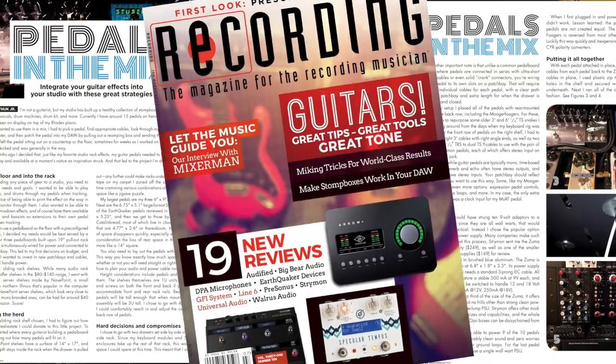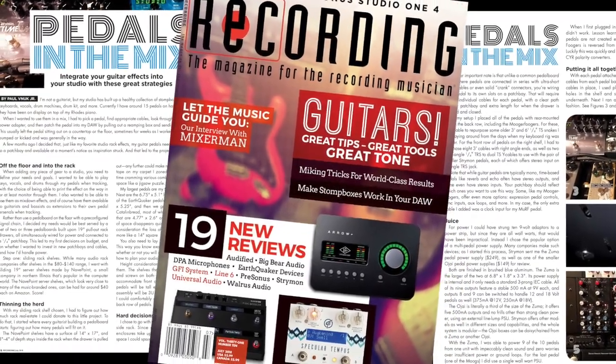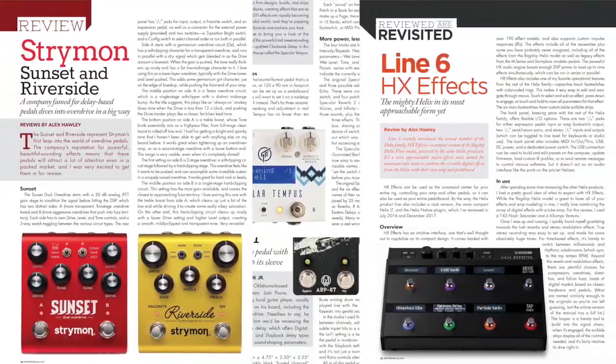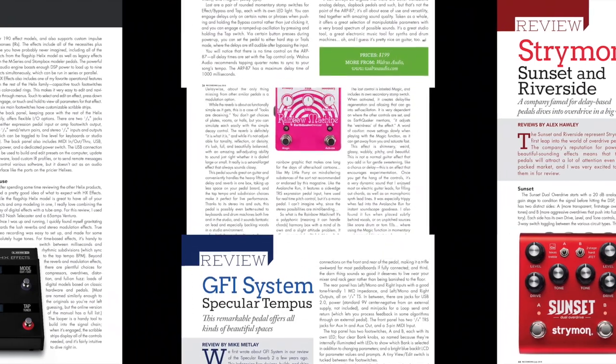From there, I'll say good luck with your studio pedal experiments, and I hope you found this video helpful. To find out more, check out my Pedals in the Mix article in the July 2018 issue of Recording Magazine, which also contains nine guitar effects pedal reviews that just might be perfect for your mix. If you found this video helpful, be sure to hit like and subscribe to our YouTube channel, and be sure to stop by our website, RecordingMag.com, for the best in all things recording.